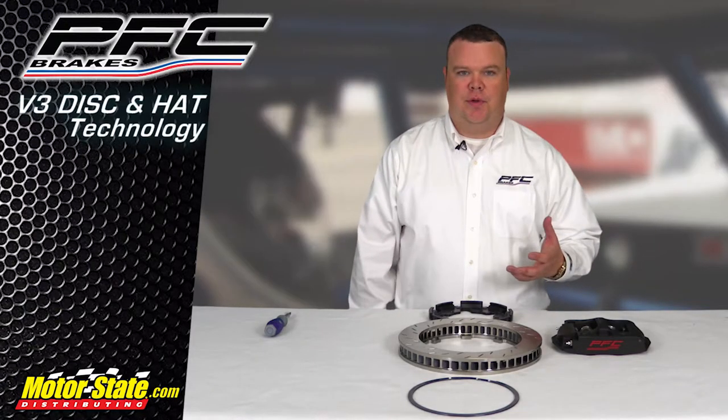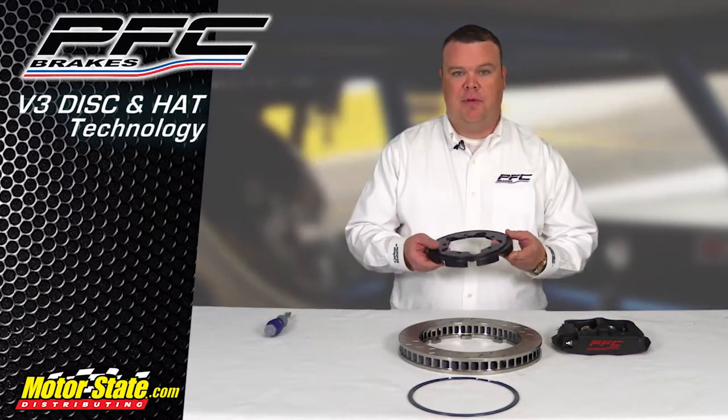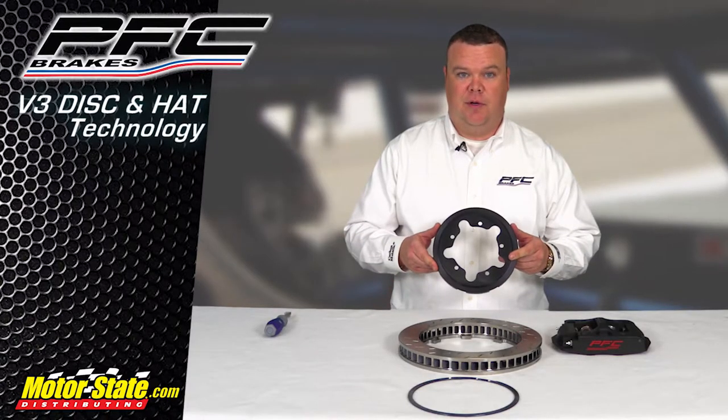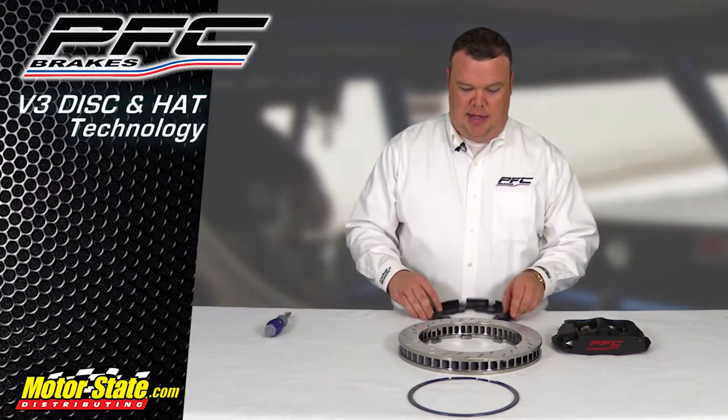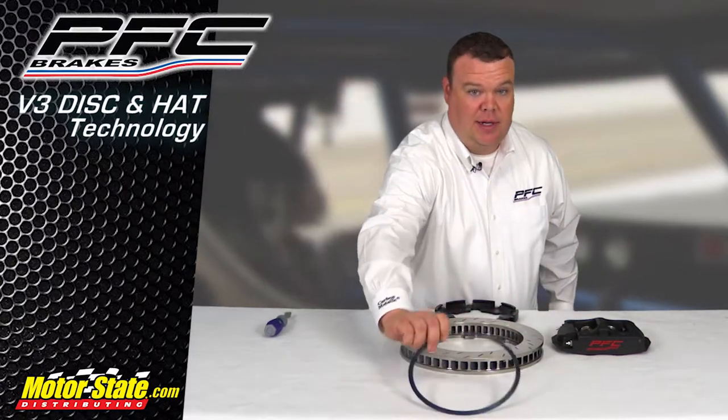I'm Chris Dilbeck with PFC Brakes and I'm here to introduce you to V3 technology. What we have here is our rotor adapter plate — this is for our super late model five-on-five adapter, made for a Joe's hub or a five-bolt attachment for the rear part of the hub. We have our 299 32 disc and our snap ring.